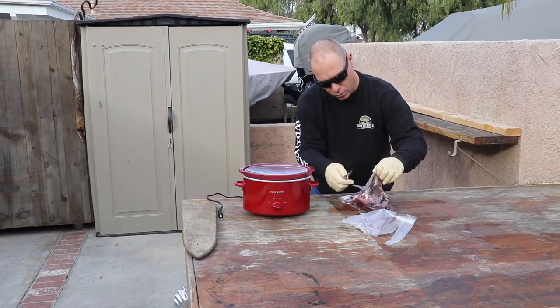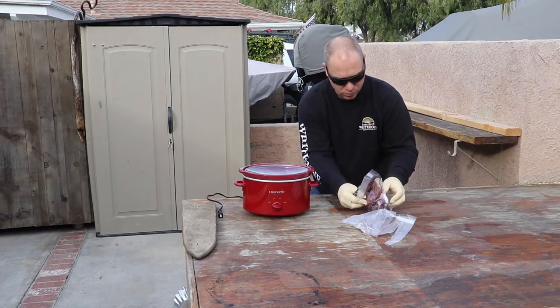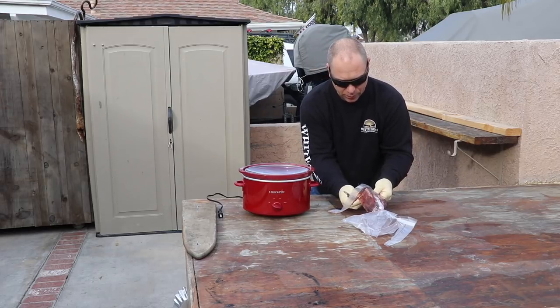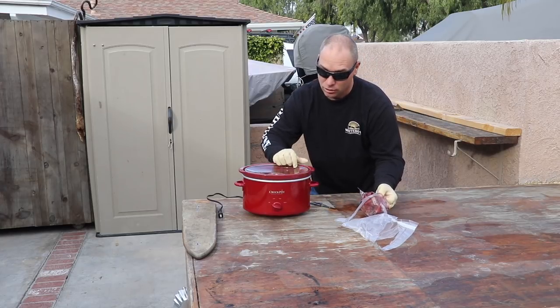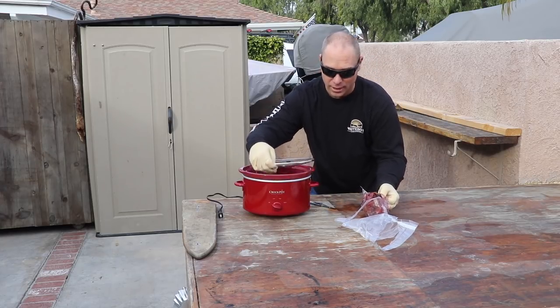I get so many questions: what if I don't have a power washer, what if I don't have a big pot to boil in? You're gonna have to improvise. So today I'm gonna try and show you how to improvise.